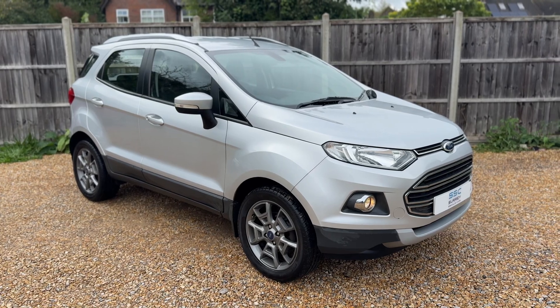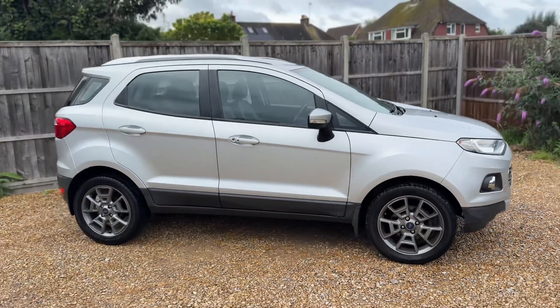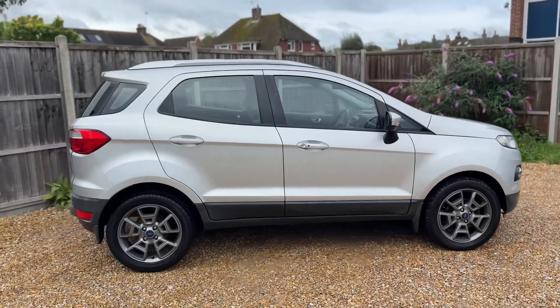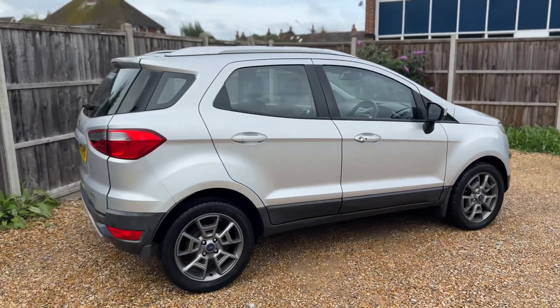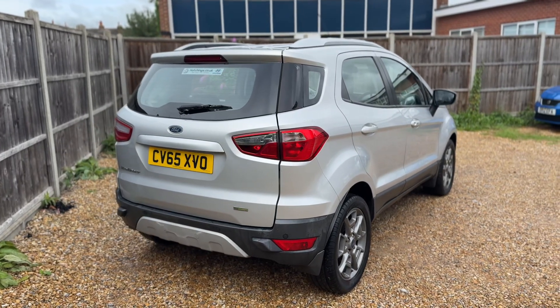Here we have the Ford EcoSport on a 65 plate. I'm going to start off by showing you around the outside of the car, and then we'll hop in and run through some controls on the inside of it. From the outside you can see it's a five-door car with alloy wheels.